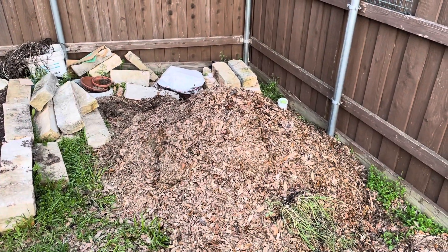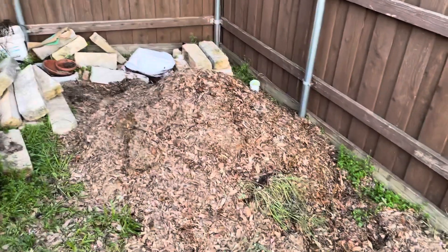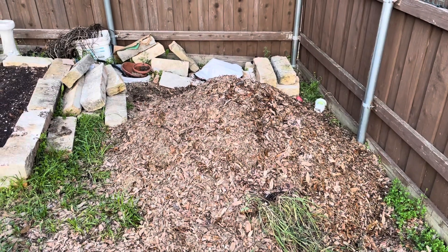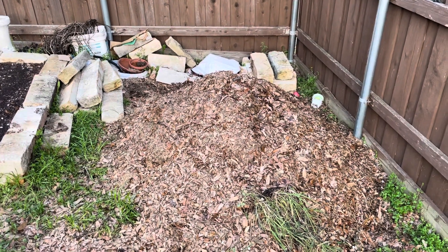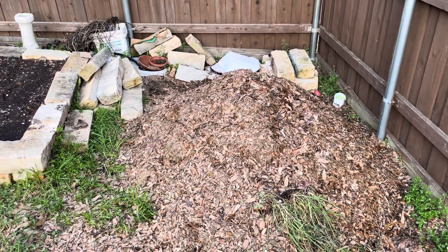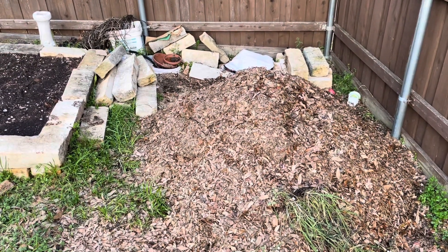I might come back and add more leaves or more grass clippings. It should be a cubic yard — I don't think I have a cubic yard here, it's more like three-quarters of a yard. I may add more, and then the numbers are all off, but anyway I'm gonna turn it right now.